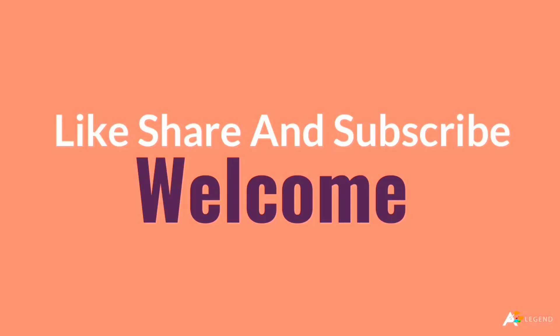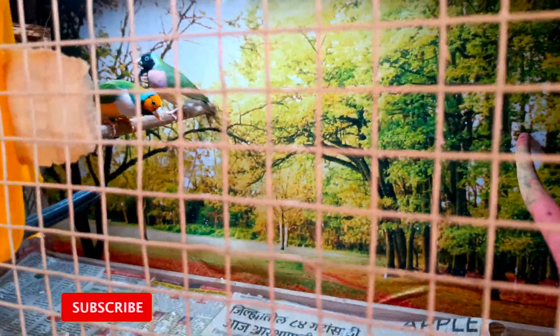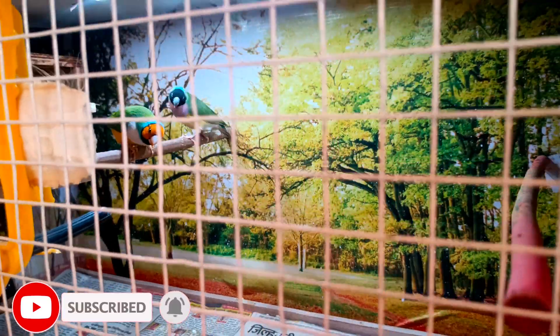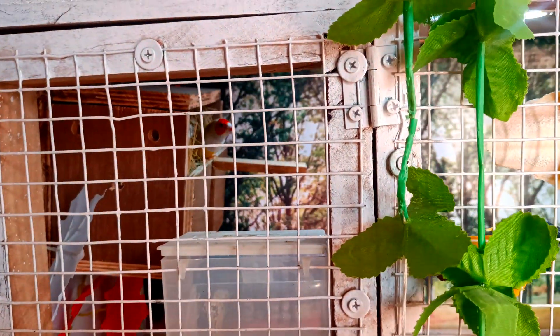What do you want to tell today? Javed, tell me — which breed is this? This is Golden Finch, Australian breed. Which one? This is Green Golden, Yellow Golden — what is this? 7000-6000.